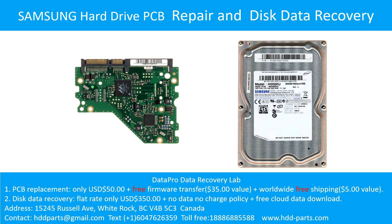Hello there. In this video, we are going to talk about Samsung hard drive, the printed circuit board repair, and the disk data recovery.